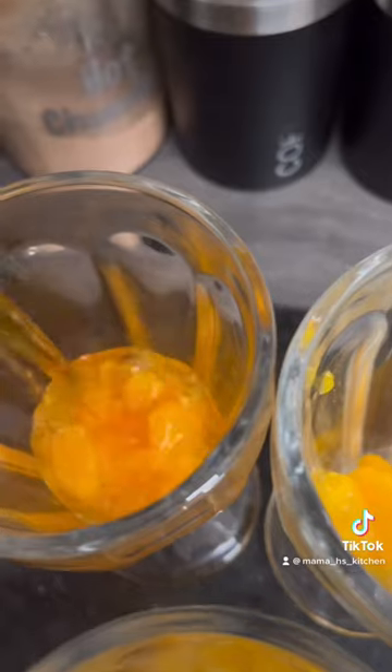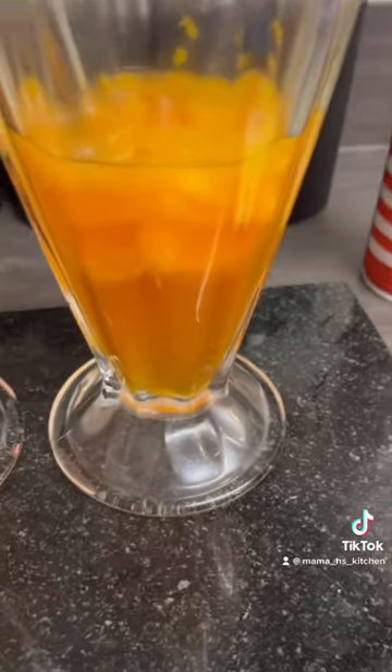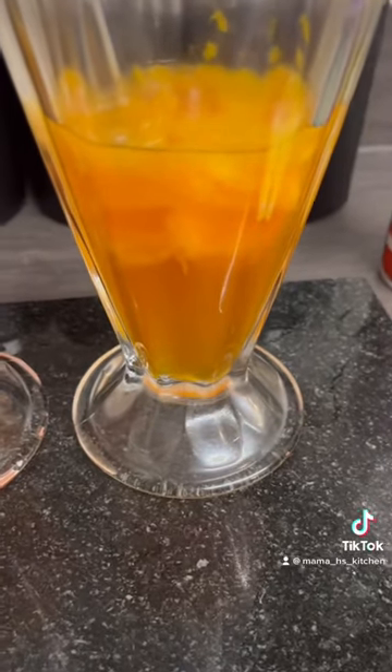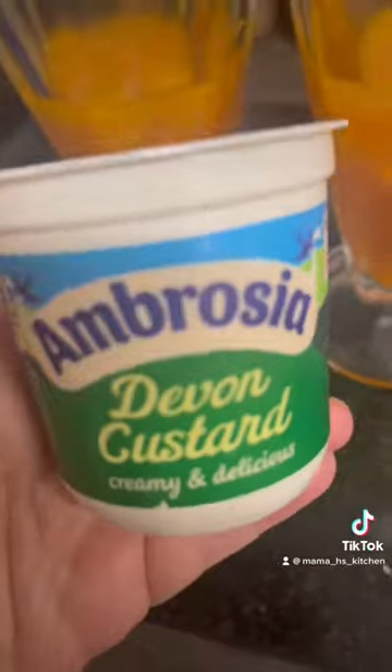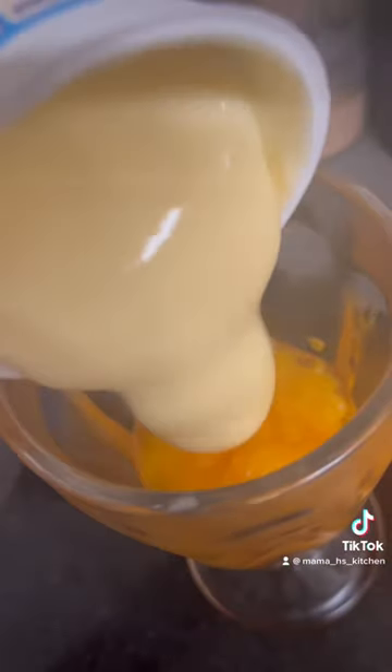So I had some mandarin segments that needed to be used, and some jelly and some custard that was reduced and needed to be used. So once it's set — it took about an hour and a half in the fridge — I'm just going to add the custard. As I said it was reduced, I might have paid 21p for these. I bought them for the kids but they weren't too bothered by them so I thought I'd use them here.